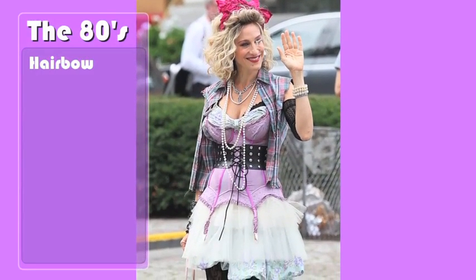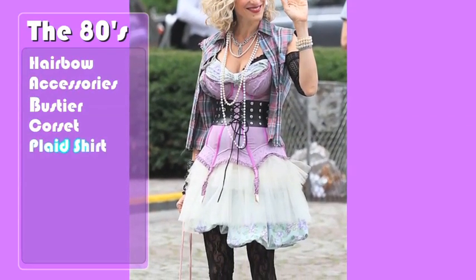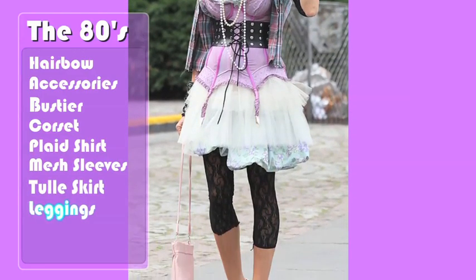I have to get a hair bow, accessories, a bustier, a corset, a plaid shirt, mesh sleeves, a tulle skirt, leggings, a bag, and shoes. With all of this going on, where do I even start?